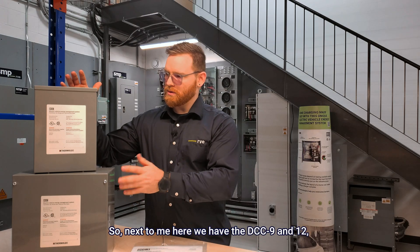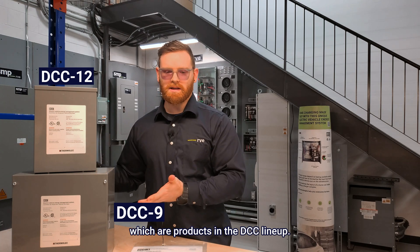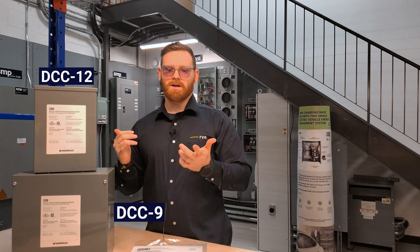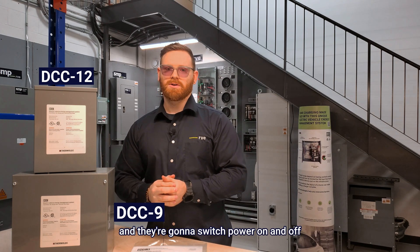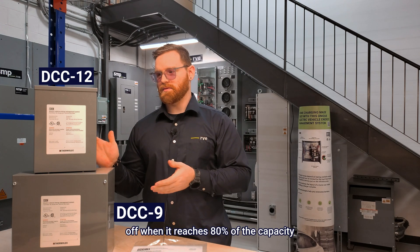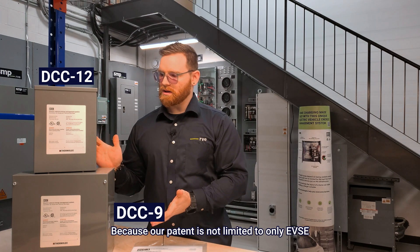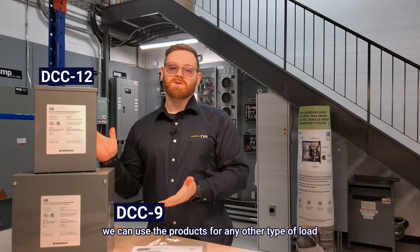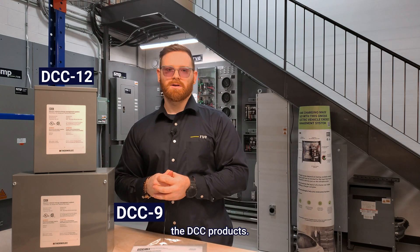Next to me here we have the DCC 9 and 12, which is the product in the DCC lineup. These can be used as charge or industrial controllers to monitor a feeder, and they're going to switch power on and off to the connected load — off when it reaches 80% of the capacity, and back on when it's able to do so. Because our patent is not limited to only EVSE and EV charging stations, we can use the products for any other type of load. That's the advantage and versatility of the DCC products.